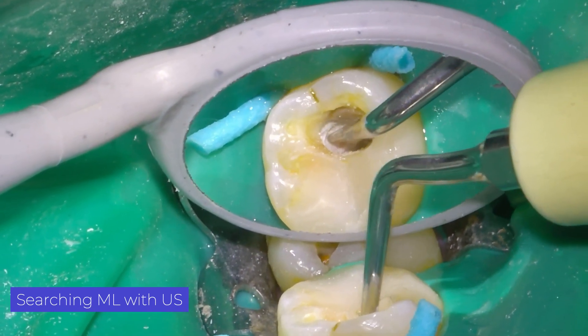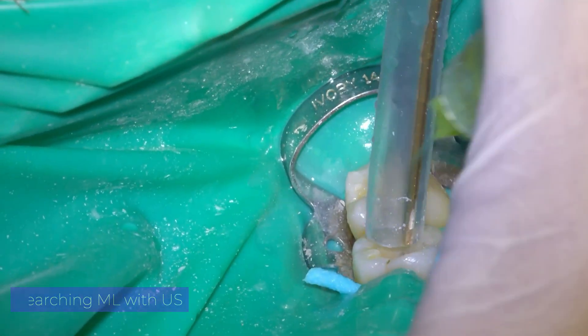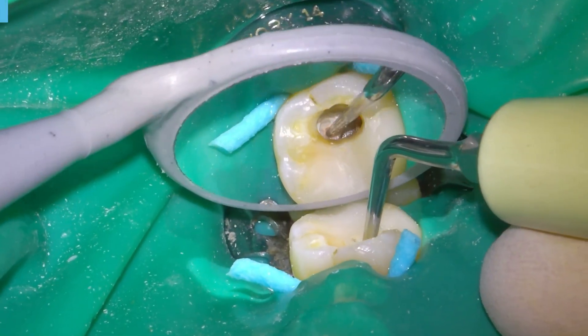We use ultrasonic tips to find the other root canal. This way we work slower and more precisely. Try to avoid high-speed drills so close to the furcation.